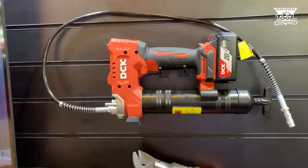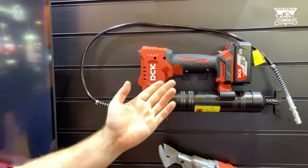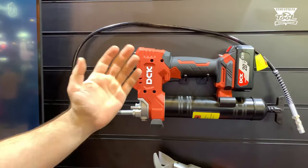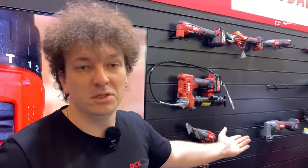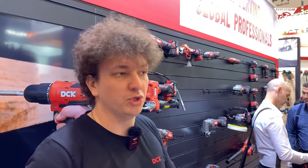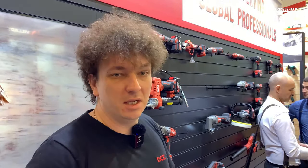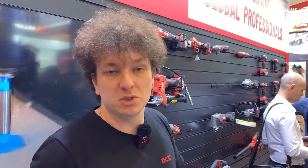Маслонагнетатель тоже будет представлен в конце этого года. В России их называют по-разному: солидолонагнетатель, масляный шприц и так далее. Приобрести продукцию DCK, DCA и инструмент завода Doncheng можно, увидев список дилеров на сайте dcktool.ru в разделе «Где купить», можно посмотреть на карте список дилеров в вашем городе. Только там продаётся инструмент DCK. Инструмент DCA можно приобрести в компании всеинструменты.ру. Всем пока!